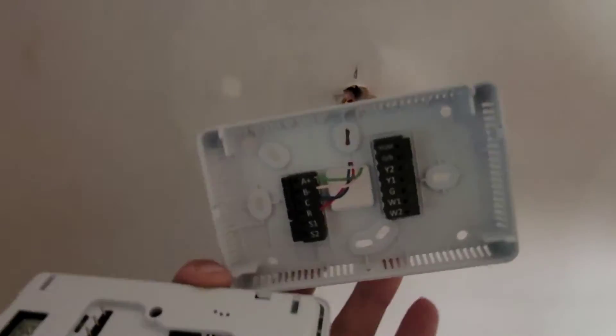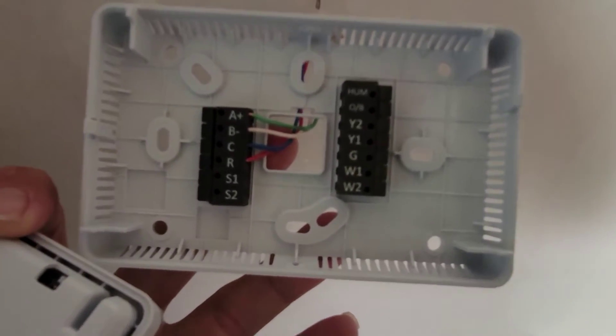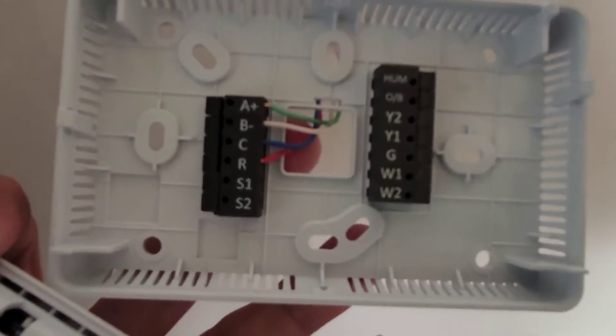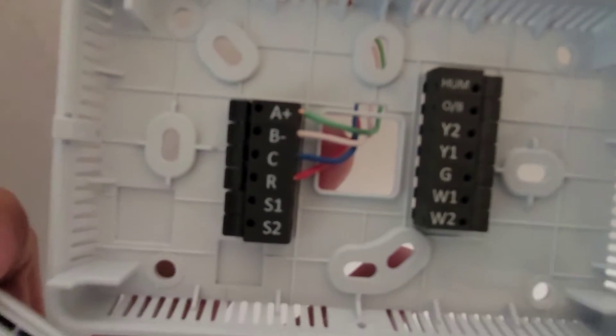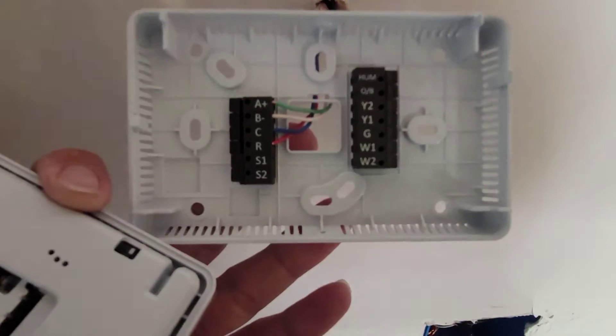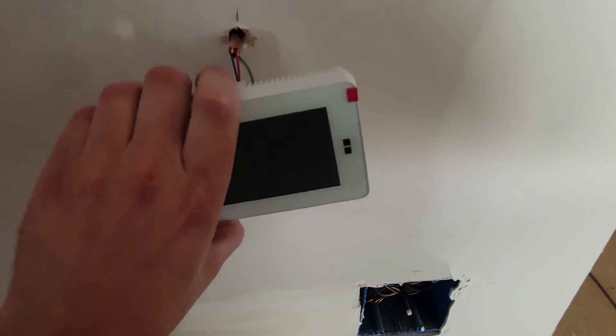The thermostat isn't yet mounted on the wall because we need to finish some painting first. It's pretty easy to take the thermostat loose. We've got four connections: A+, B-, C, and R. Now this thermostat can be wired for 24 volts or communicating, but the unit itself can only be communicating. We have A+, B-, C, and R — that's our 24 volts, our common, and our red.